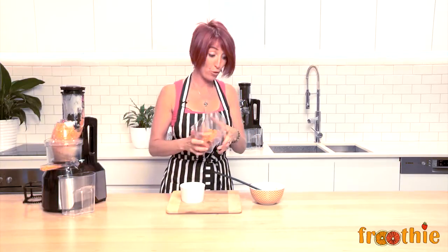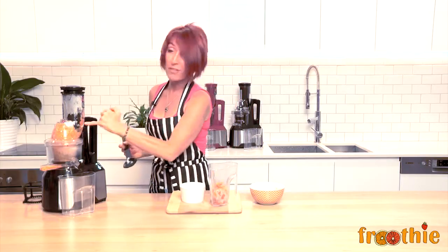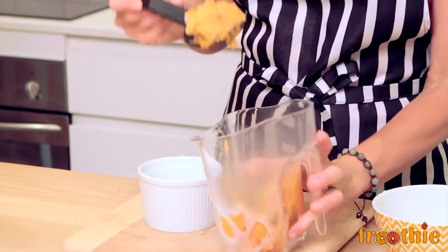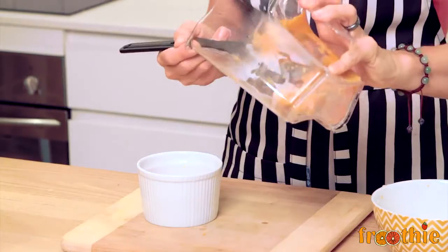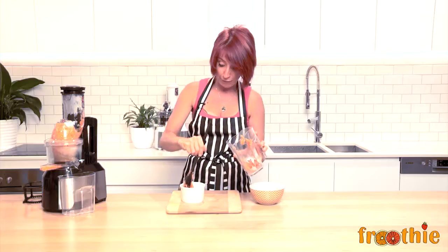You get fresh baby food. Some of the baby food, because it's nice and soft, will stick around the auger — all you need to do is take the auger out and wipe it off with your spatula. This is what you get: delicious, nutritious — no additives, no preservatives.